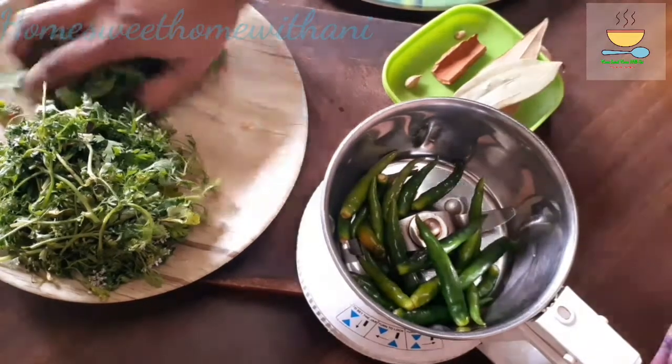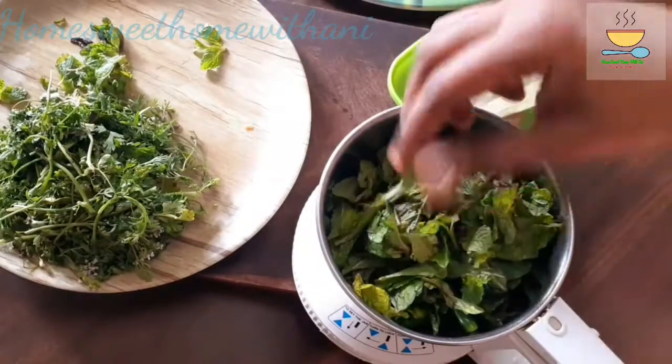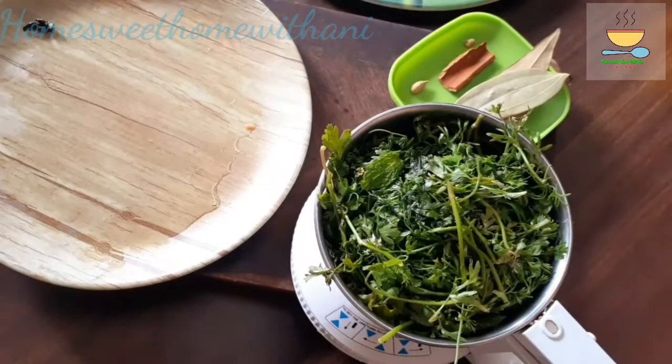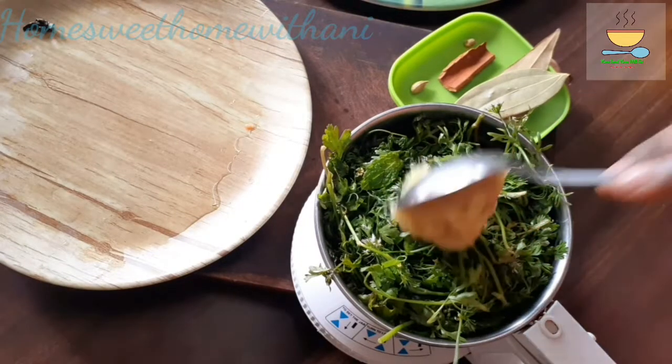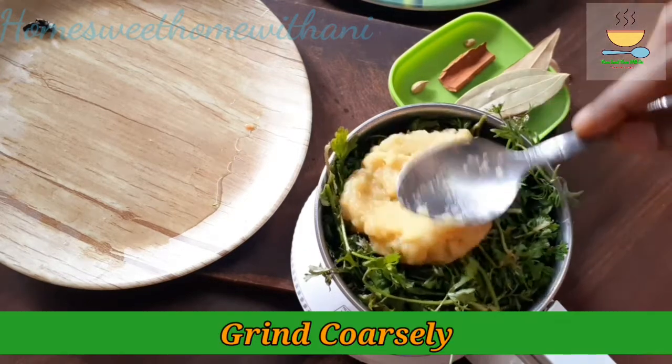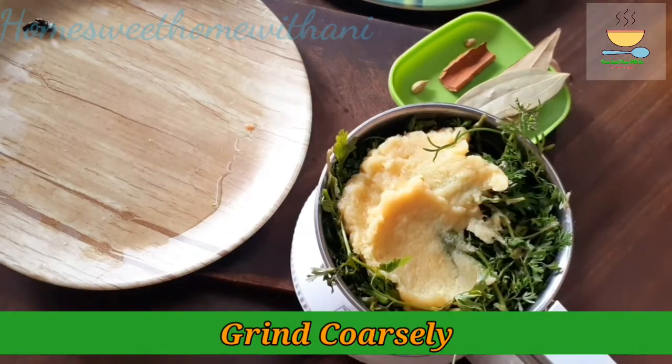If you like, you can add 2-4 grams. Add 2 spoons of paste. You can also use paste as needed.